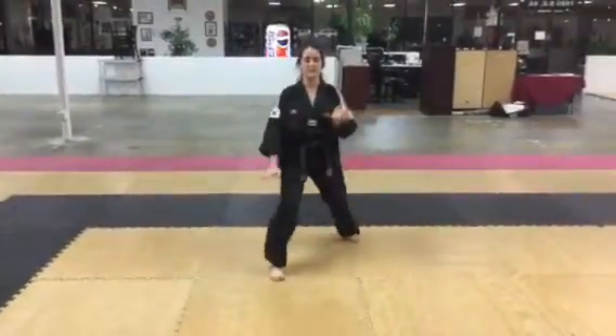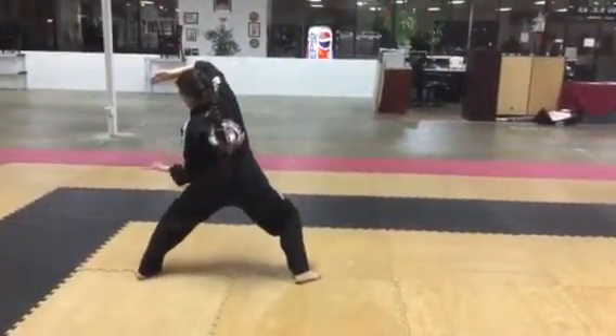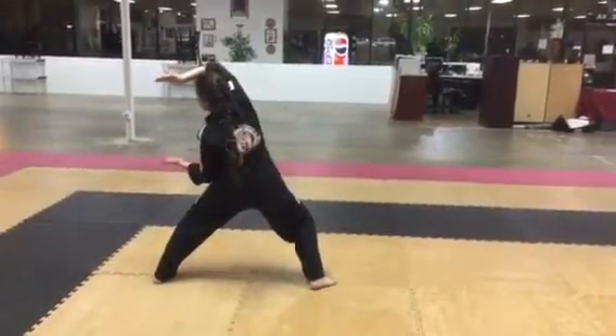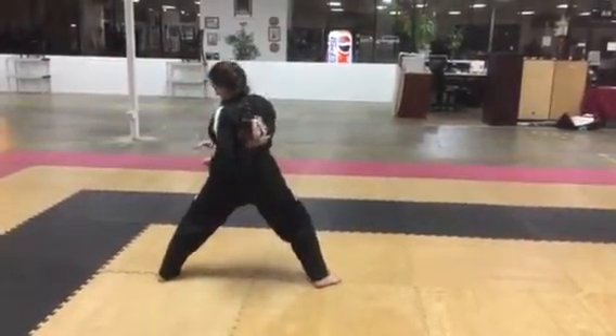Now let's put the hands and feet together. Bottom hand is upside down, thumb is open. Top hand is upside down, fingers together, thumb open. Left hand in, right hand on top.